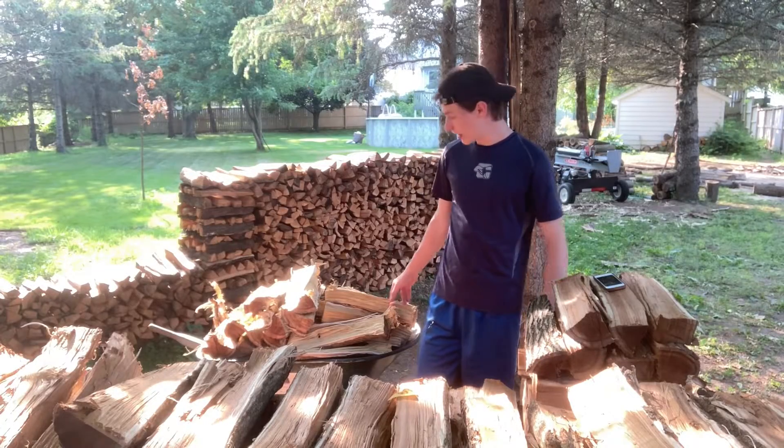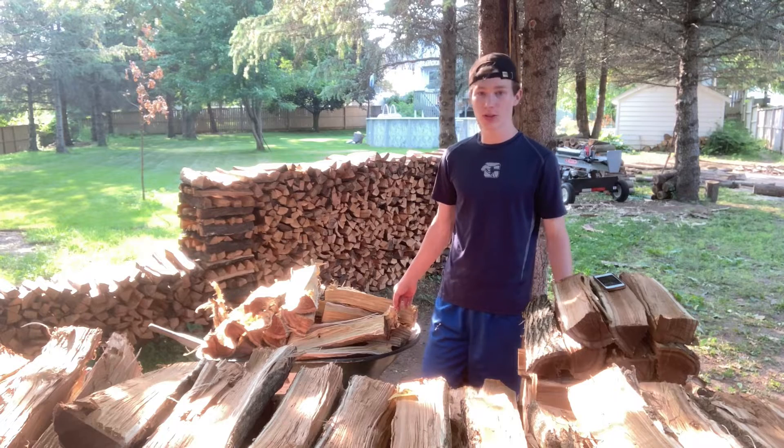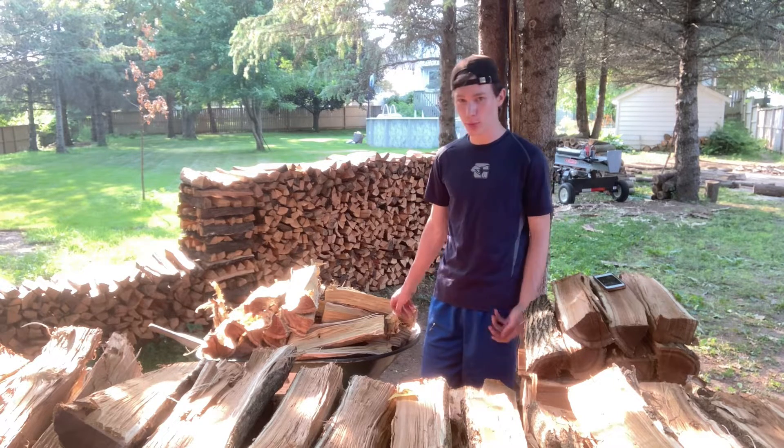Alright guys, last part of the video. We're doing a Q&A, so I'm going to read some questions off here and stack wood at the same time.